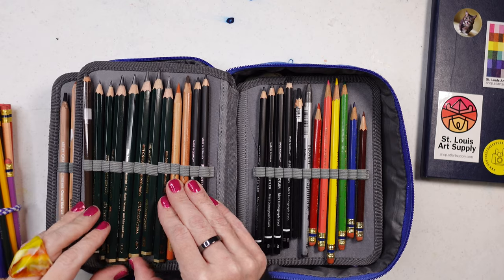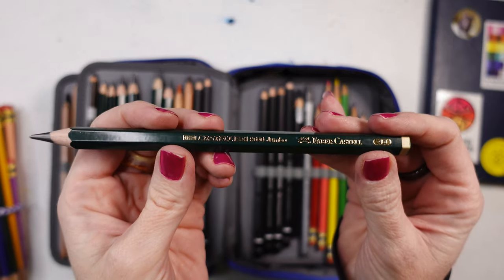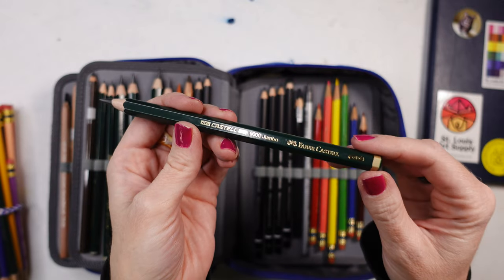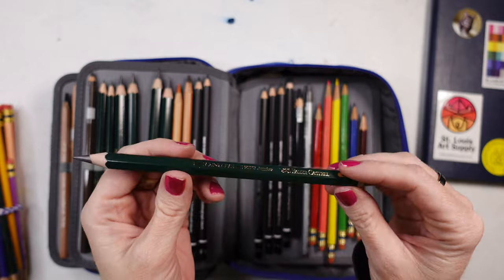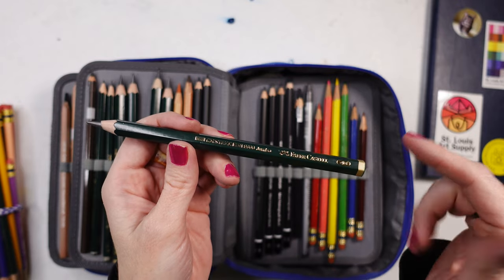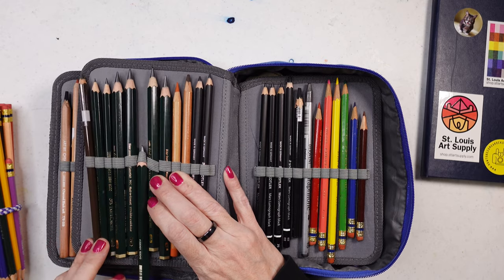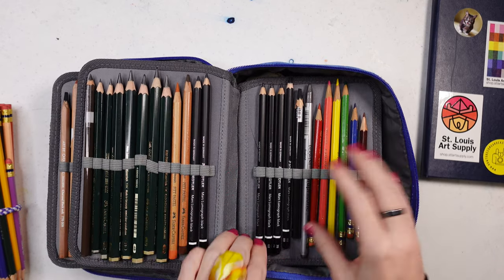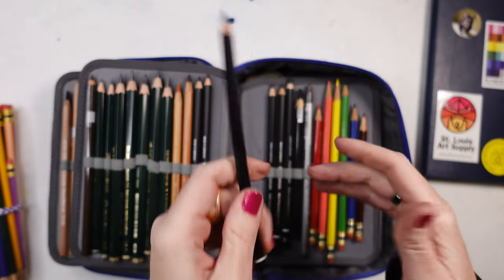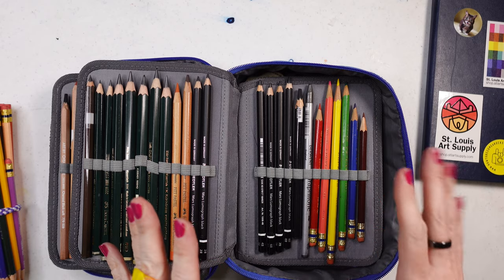These Faber-Castell jumbo graphites are great for covering large areas. They're especially helpful for those with arthritis or hand fatigue — great when you want to lay down a lot of space quickly. They come in a range from HB to 8B. I also have the Mars Lumograph carbon pencils, which are similar to regular drawing pencils but with extra carbon, making them really dark and rich for getting tonal values.